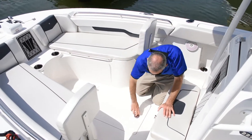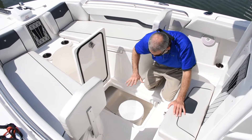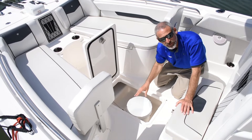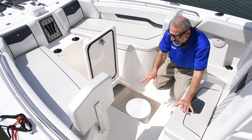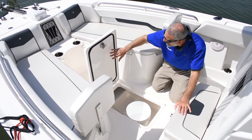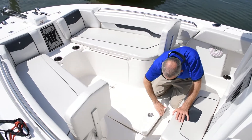Another nice feature Wellcraft puts in here is this fore deck box. It's sized for your bucket, it's got a little rim on the bottom so it doesn't slide around. You can put your cast net in there and have it ready to go. And this hatch — it's a nicely molded hatch, smooth on both sides, it's gasketed, it's got a gas strut, and it dogs down. That's a well-built hatch.